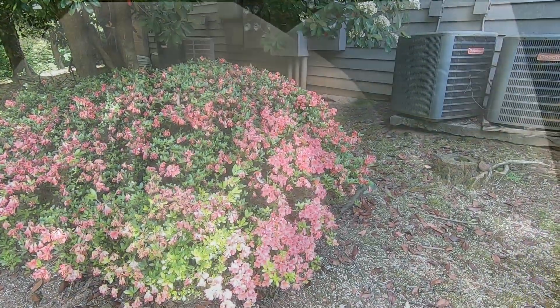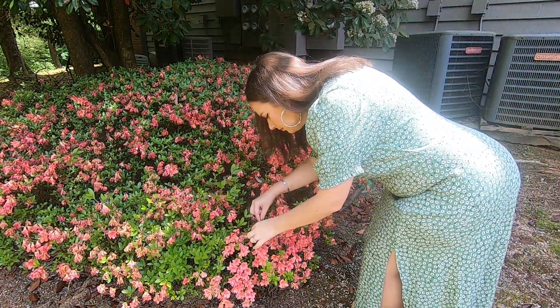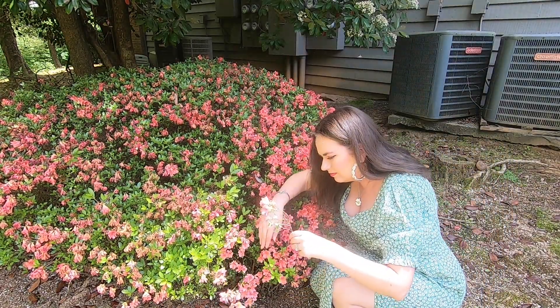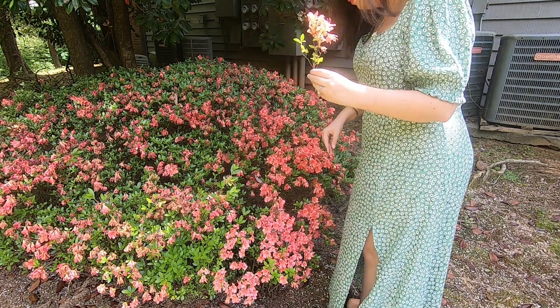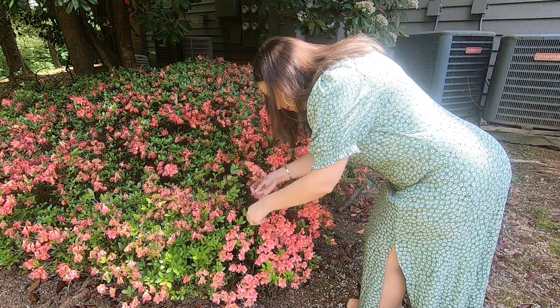To start off I need to find some flowers, and I find a good little bunch of them around my apartment complex. It's been really hot and dry lately so a lot of these flowers are kind of fried, making it hard to find a good bunch that doesn't look half dead.